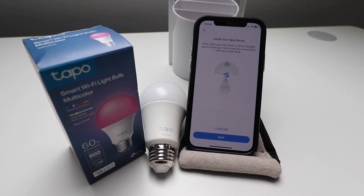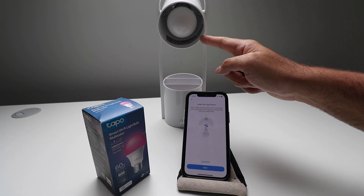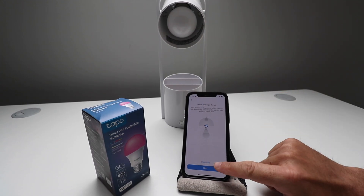We're going to click on the TAPO L531. It says install your TAPO device. First, make sure the power is off on the light you're replacing, then swap the current bulb with your smart bulb. We're going to install the smart lightbulb in this fixture, get our TAPO Smart Wi-Fi lightbulb screwed in, and then click Next.